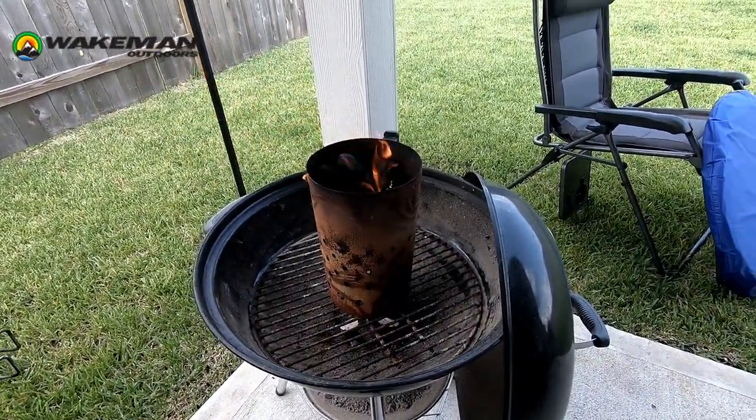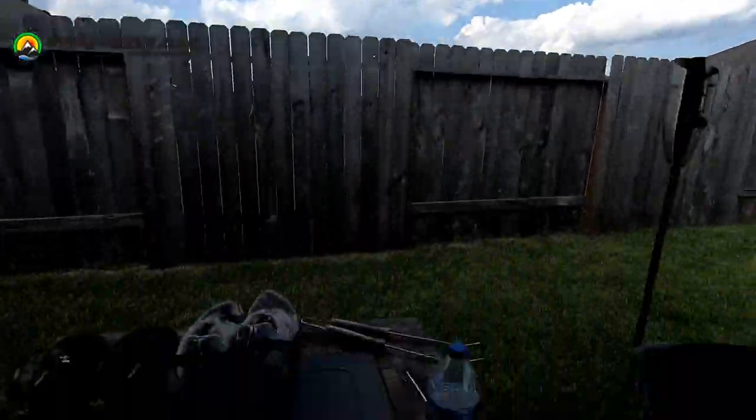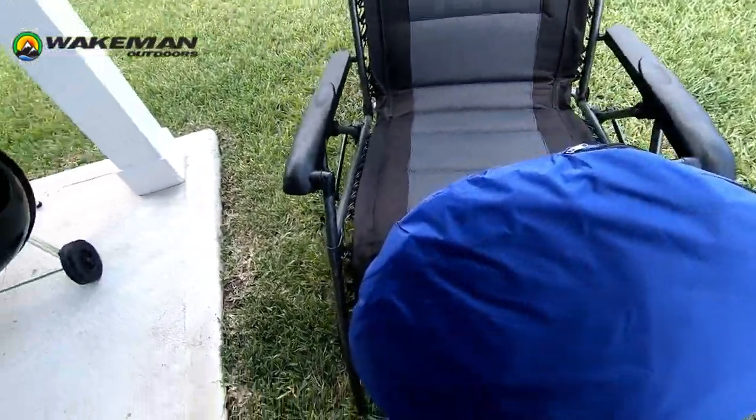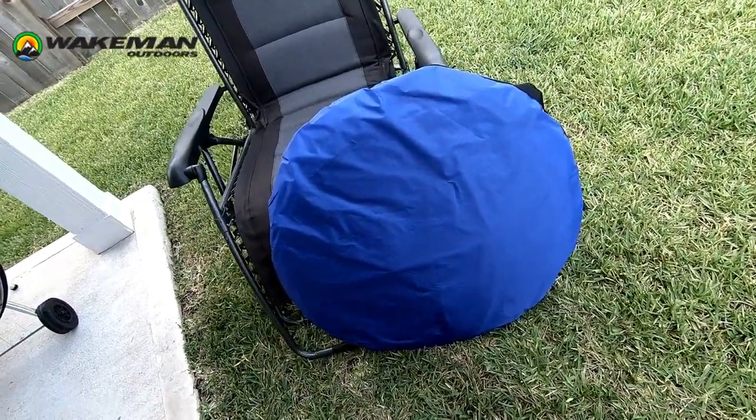Hey people, it's a nice August hot day in Texas in the afternoon. Working on firing up the grill — hope there's no wind noise, got a fan blowing out here. We'll do a quick video of the Wakeman Outdoors. They sent it to me today. It comes in a bag. It is roughly — I don't know — 36 inches in diameter, maybe not that much, somewhere close.